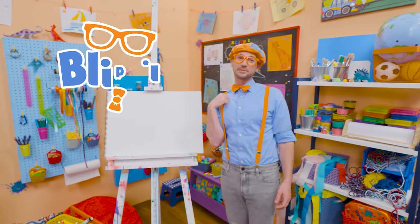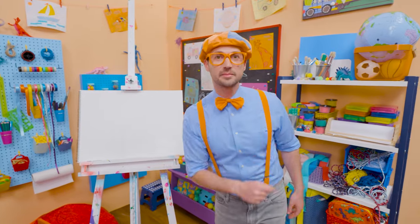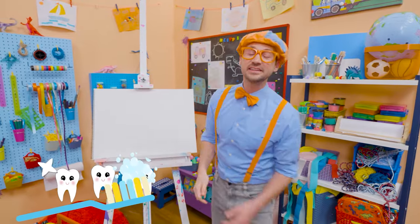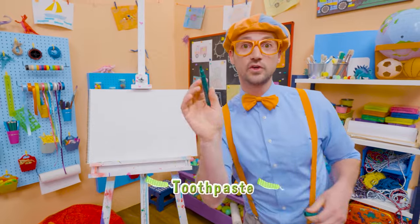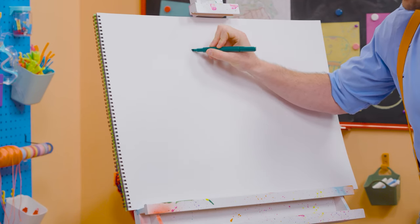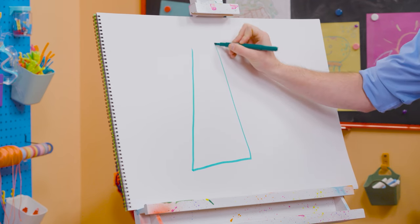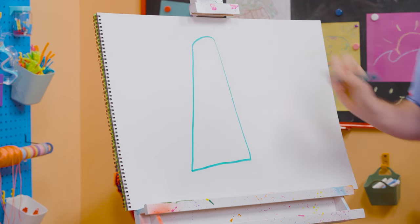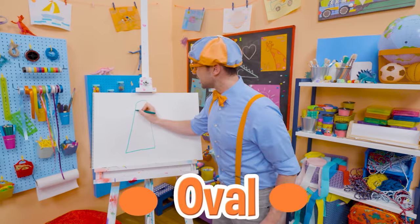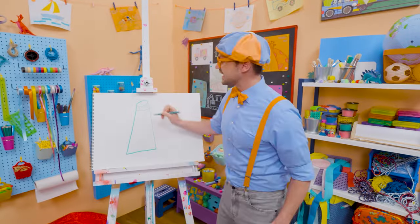Hey, it's me Blippi! Do you know something I do every morning when I wake up and every night before I go to bed? Yeah — I brush my teeth! It's very important to keep your teeth nice and clean. Today you and I are going to draw a tube of toothpaste! I'm going to use green because it's going to be mint toothpaste. I'll draw a straight line down here, straight line right there, straight line up there — and then an arched line to make it an oval, and another line, and some vertical lines — that's how you screw off the top!